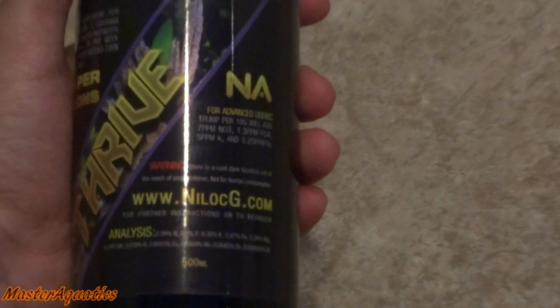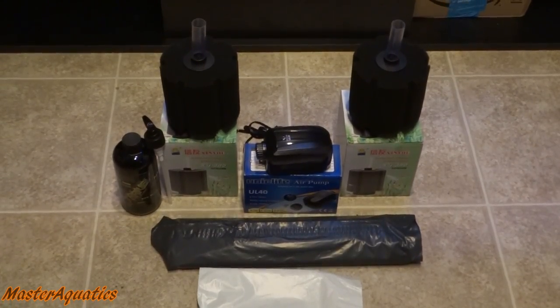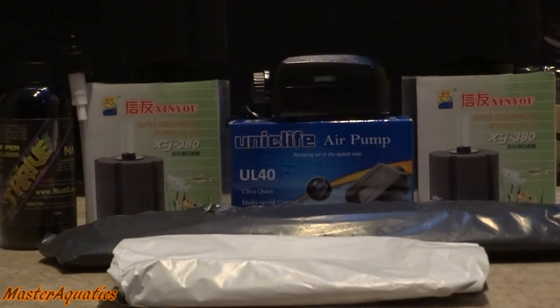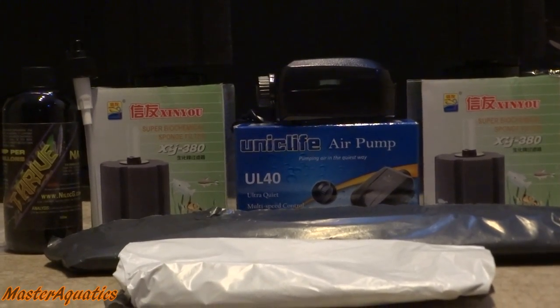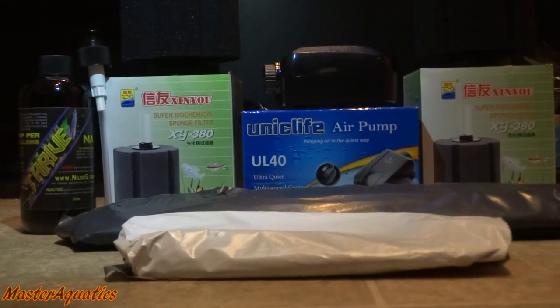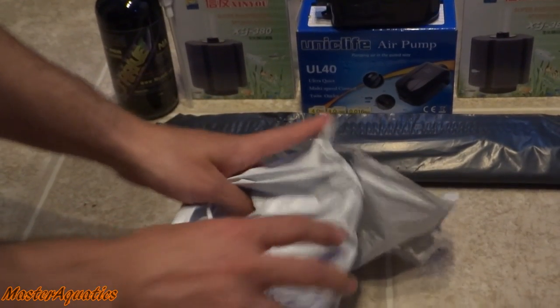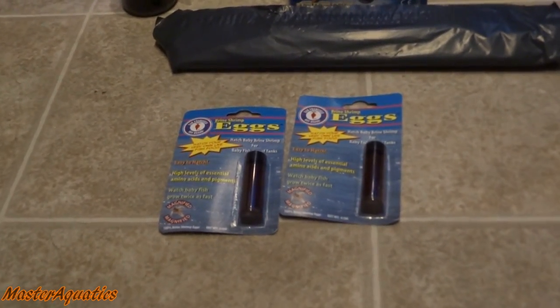Remember, if you're interested in any of these products, check the links down in the description. I ordered a total of six items. Now, in the white and black wrapping — this is very important because I've been raising baby angelfish, so I stocked up on baby brine shrimp because I was running low. They go through baby brine shrimp containers pretty quickly.